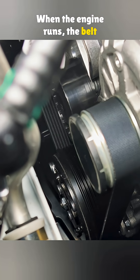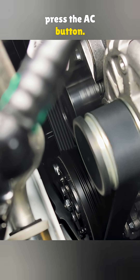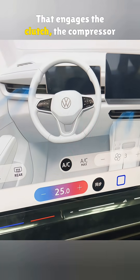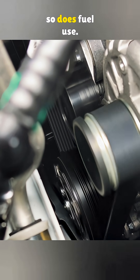When the engine runs, the belt spins, but the compressor does not move yet. It only kicks in when you press the A/C button. That engages the clutch, the compressor starts spinning, and engine load increases — so does fuel use.